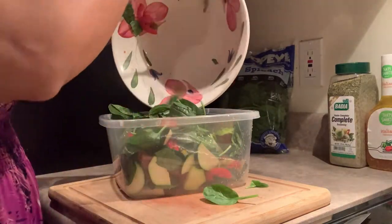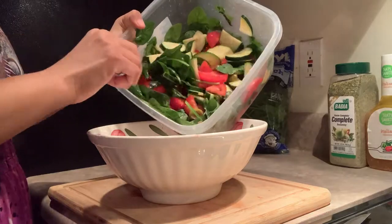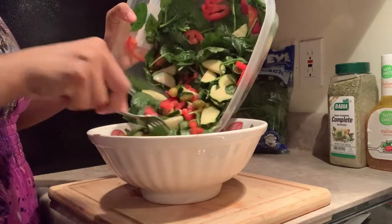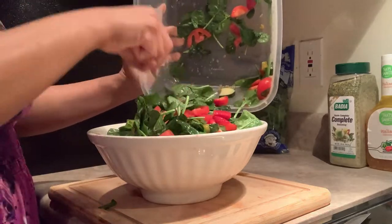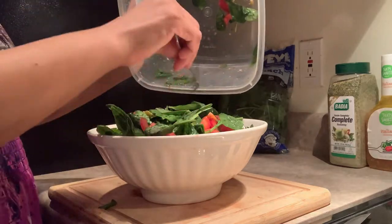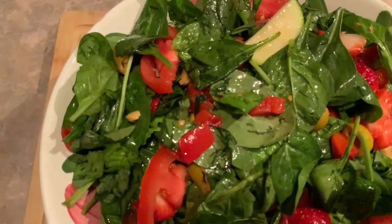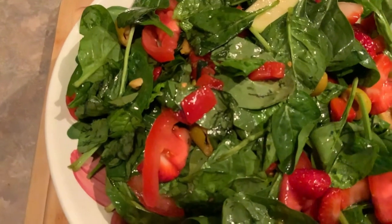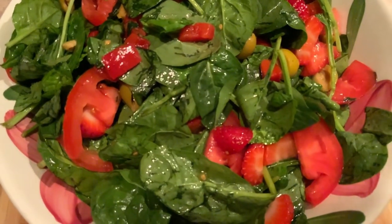After a quick mix in the bowl, I decided to transfer everything over to a container because it's a lot better for mixing and making sure everything comes together. Once I transferred it over, we're good to go — you can saran wrap it, put it in the fridge, and just pull on it throughout the week. That's it — the strawberry and zucchini salad, my sexy summer salad!